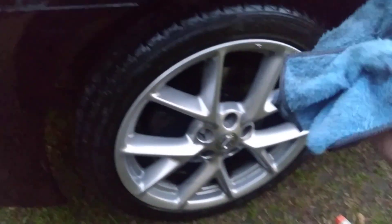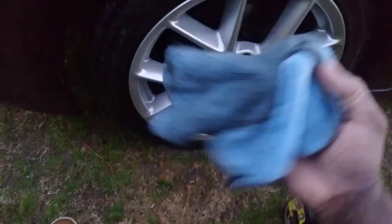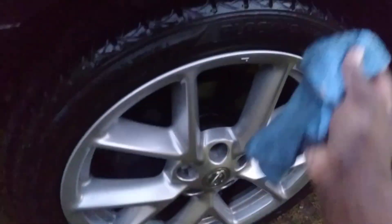Y'all see how it melts away? I need to rinse it — look at here, look at how much dirt compared to where the rag was new. That's a strong cleaner, man. Now let's hit the tire — watch this.